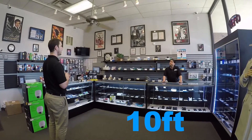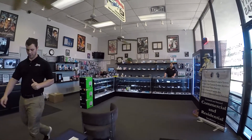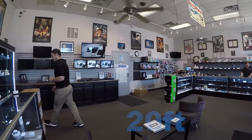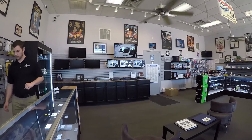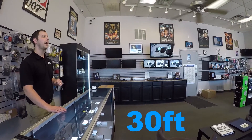This is a quality test at 10 feet. This is a quality test at 20 feet. And finally, a test of the cell phone recorder at 30 feet.